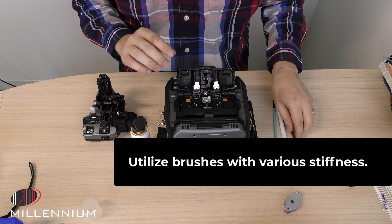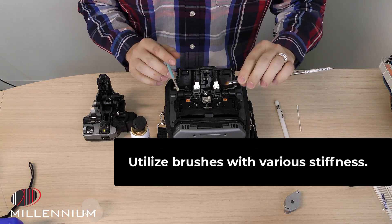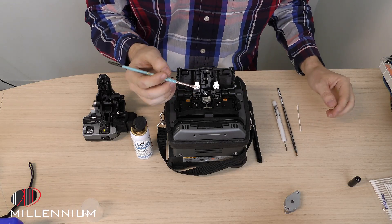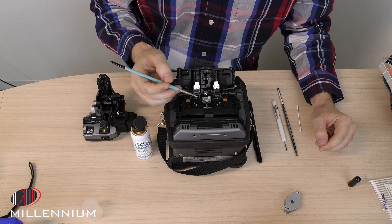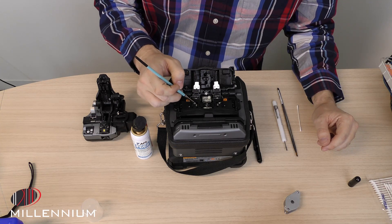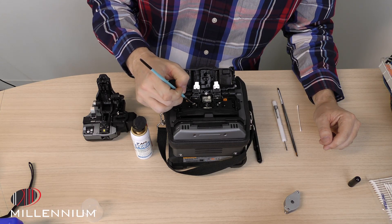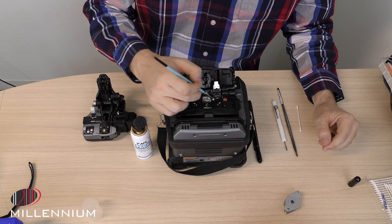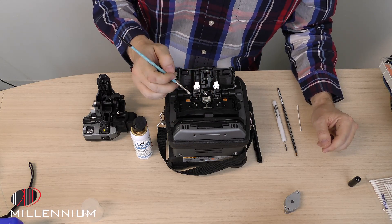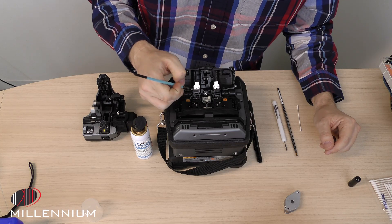There are some different brushes that come in your cleaning kit. The first one is the softest, and they get a little bit stiffer as you go up. You can use the stiffer ones for the pads that hold your fiber. Make sure to brush away any dirt that might be sitting on top of those — not only on the bottom, but also on the top — keeping the pads clean and free of dirt.